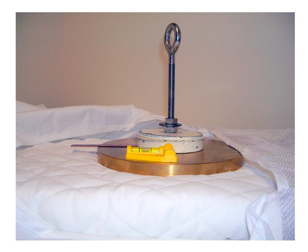Here the gauge has been placed on a firm enough mattress. The feeler arm, which extends out over the edge of the gauge, does not contact the mattress.